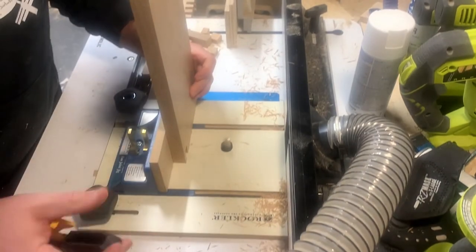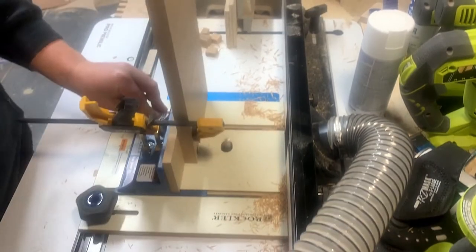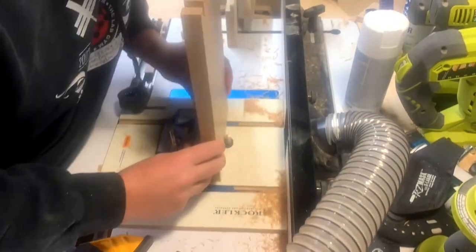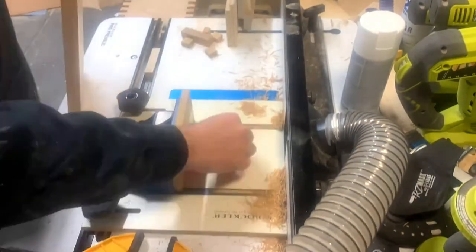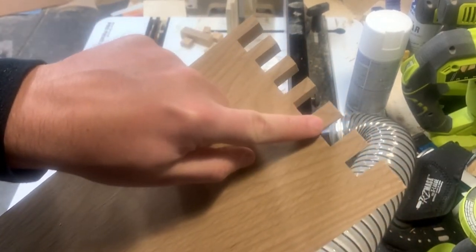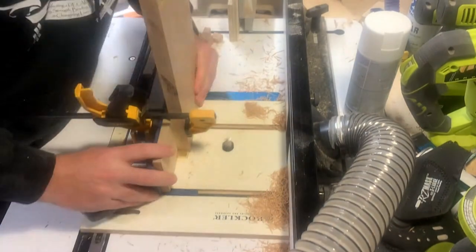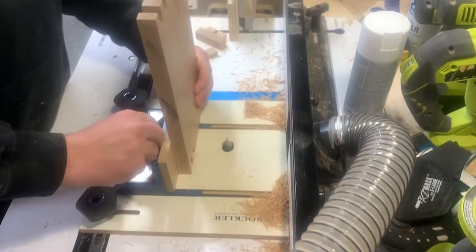It was back over to the router table to make the cuts. Everything was lined up and I was cutting away — but somehow the jig slipped and I ruined the piece. I had to trash it and start a new one. Thankfully that one went as planned, because I didn't have any more white oak.